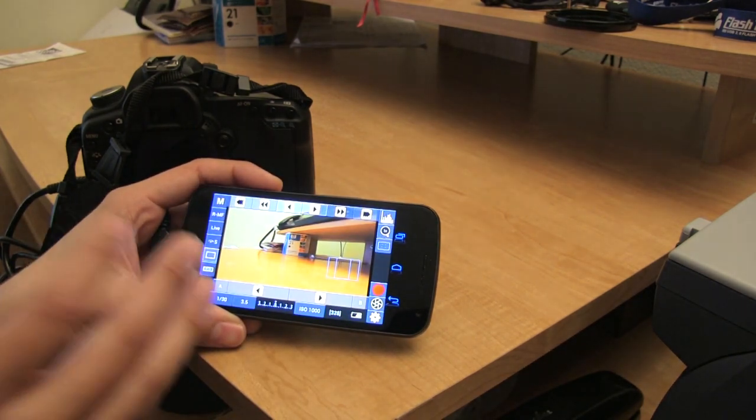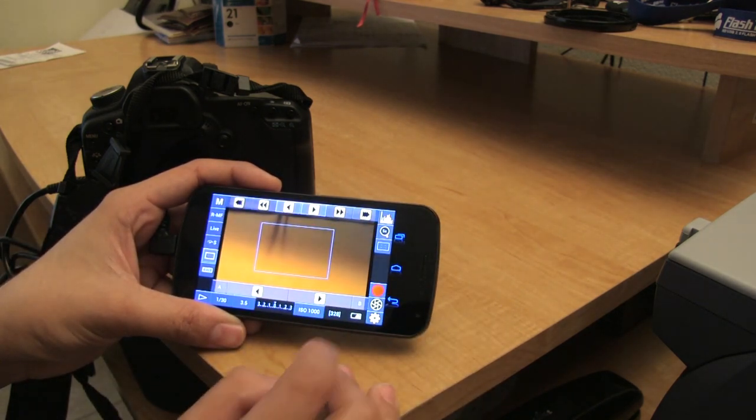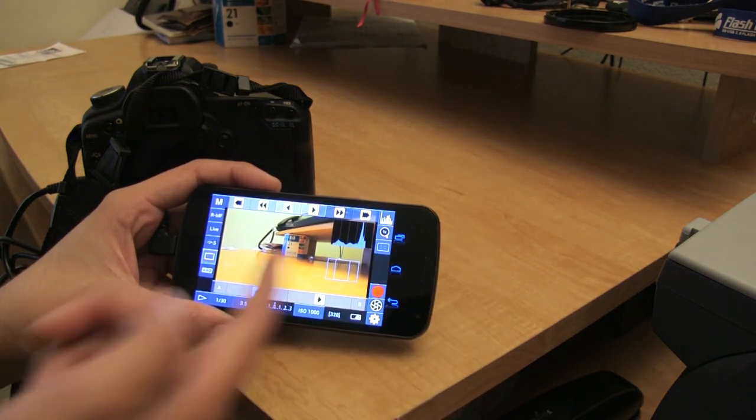There are drive modes, you can do timers — there are a lot of different features. I'm not going to go through every single one of them. You can zoom in five times, ten times, and back to one. And your histogram is available as well.